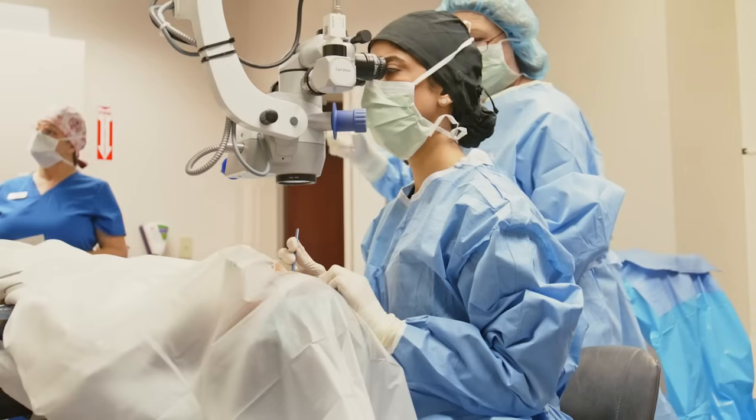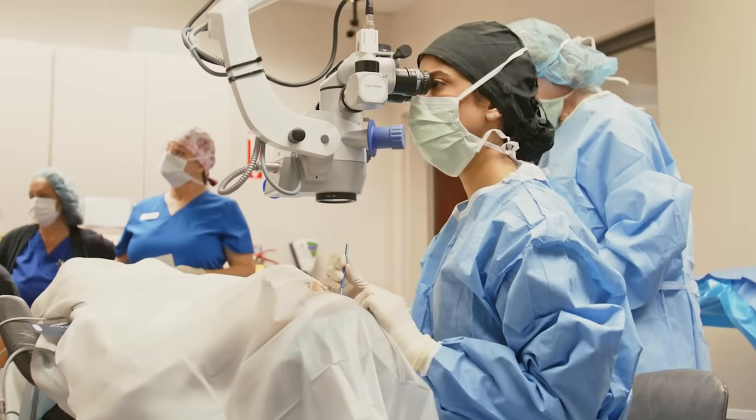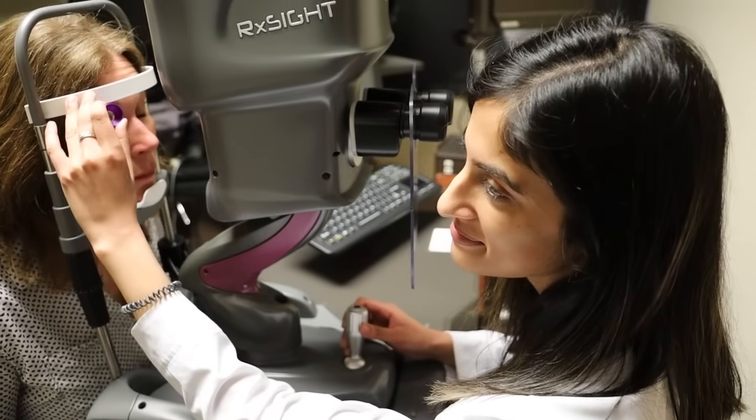The light adjustable lens is an intraocular lens — it's the lens we use during cataract and pre-lex surgery. What's different about this lens is that after surgery we can actually do UV light treatments to adjust the power of the lens. This is important because after surgery it's possible that you may have a small prescription, and with this lens we're actually able to treat that and get you to your best vision possible.